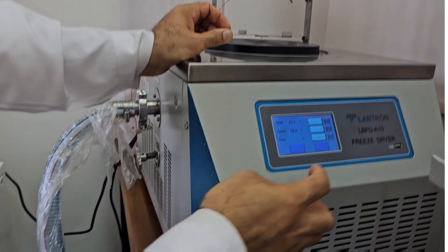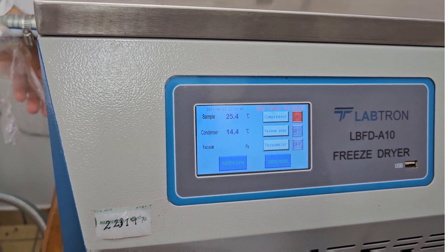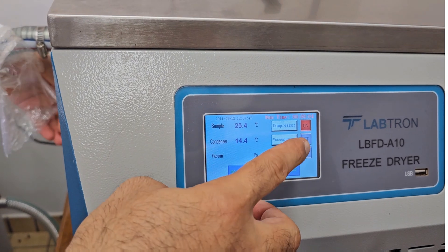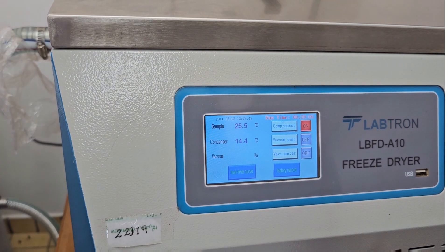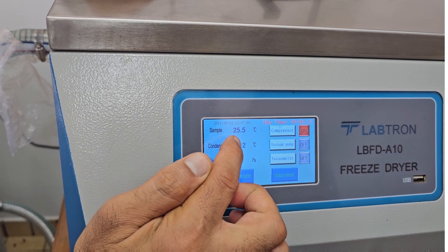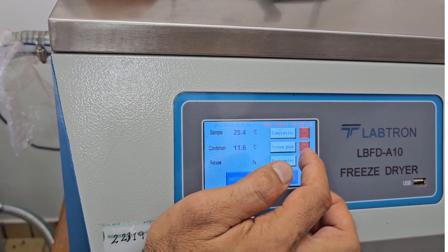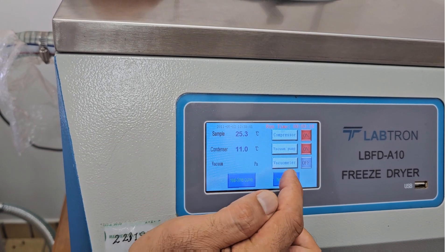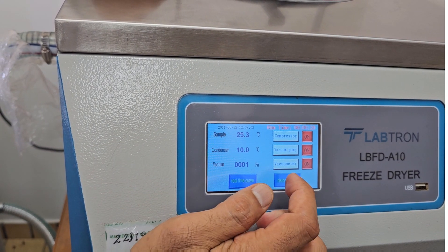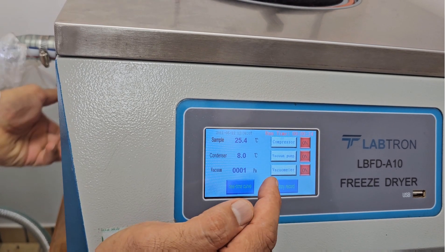The processing starts with the compressor. This compressor runs until the temperature of the cold trap reaches minus 40 degrees, then we turn on the vacuum pump. Once the vacuum pump starts, we also have a vacuum meter, and we wait until the pressure goes to zero.